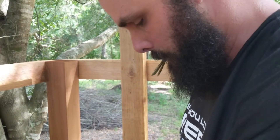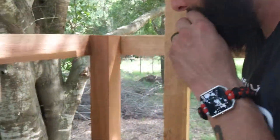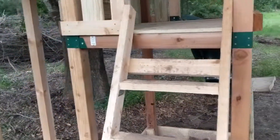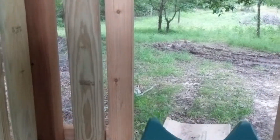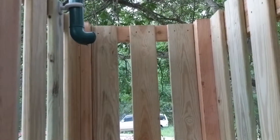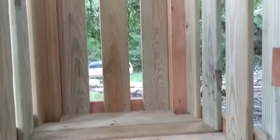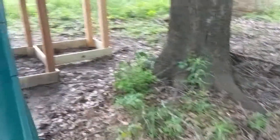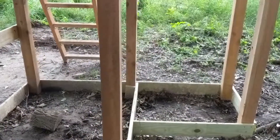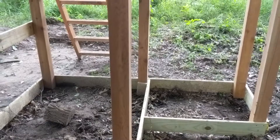We're putting the roof on and then we get to put the fun stuff on. We've got our stairs, a nice spyglass, a telephone, a nice little extra platform. We'll put the steering wheel on tomorrow or the next day, there's that little platform step-down, then down the slide. And underneath here we'll have a sandbox. Then we'll be good to go.